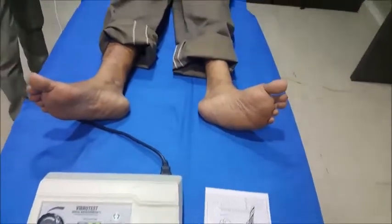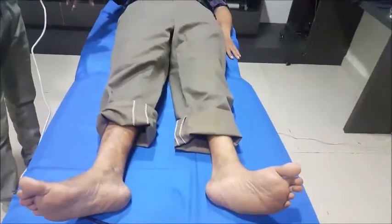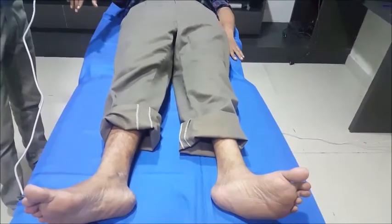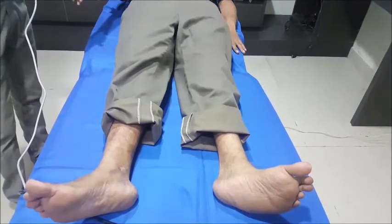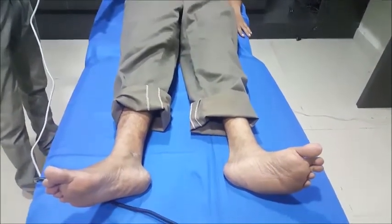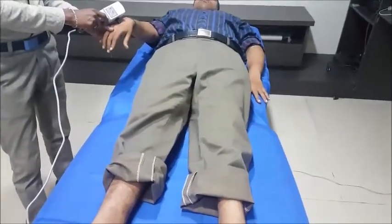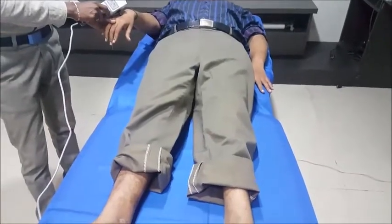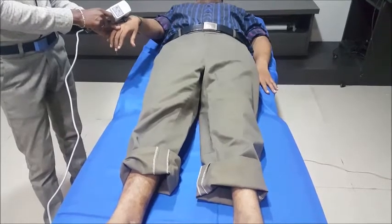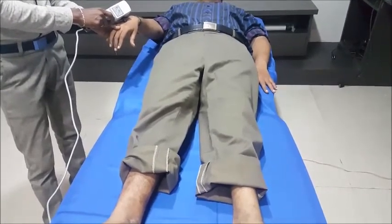Before starting the test, we need to explain to the patient about the functionality of the instrument and what they will feel, so that we get better results. Usually before doing the test on the foot, we do it on the hand first, because hands are more sensitive. This way the patient can understand the vibration feeling and pattern before we test the foot.